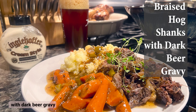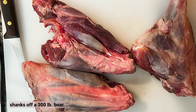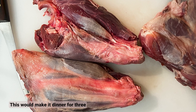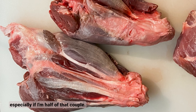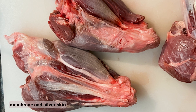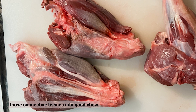Braised hog shanks with dark beer gravy. First, note the before and after look of these shanks off a 300-pound boar — these are two front shanks and one rear shank put in to illustrate the difference. This would make a dinner for three or a hungry couple. After defrosting, job one is to trim away some of that exterior membrane and silver skin — but don't go overboard, since braising is meant to melt those connective tissues into good chow.